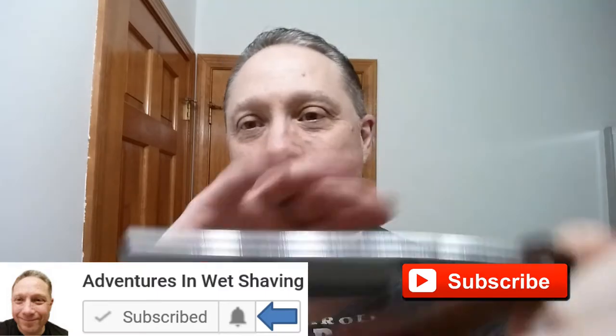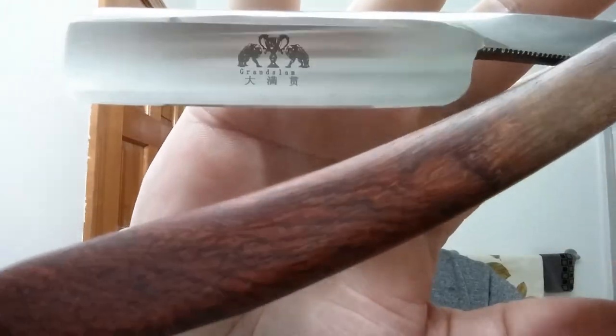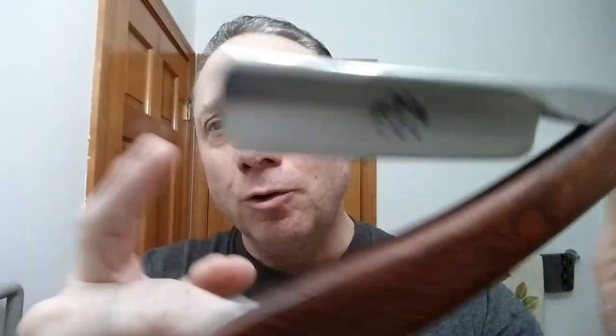Tonight I am using my ZY Grand Slam — shoulderless, hollow ground, real wood scales, metal spacer. Just a magnificent razor, really is a good shaver.